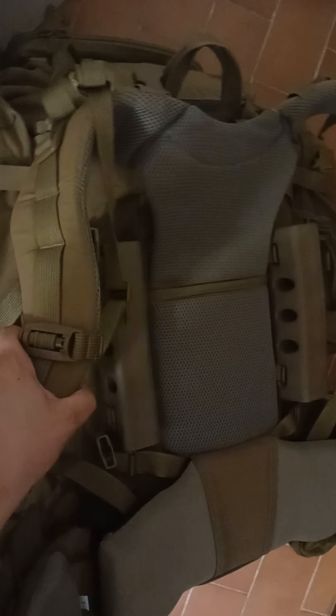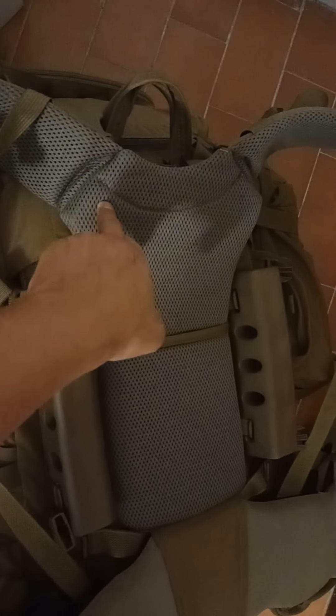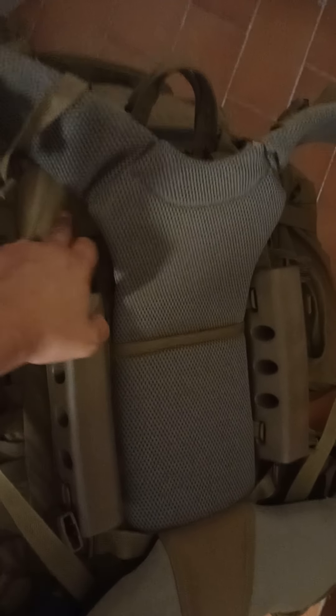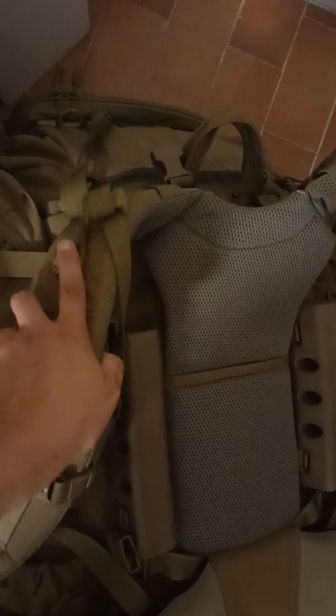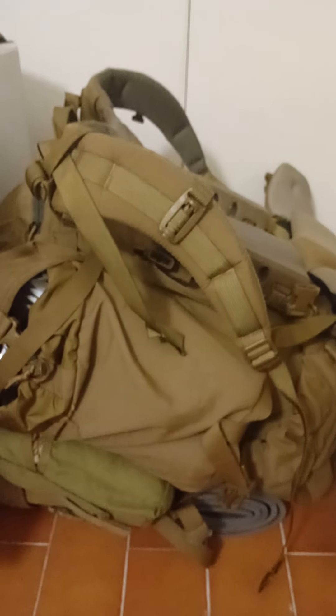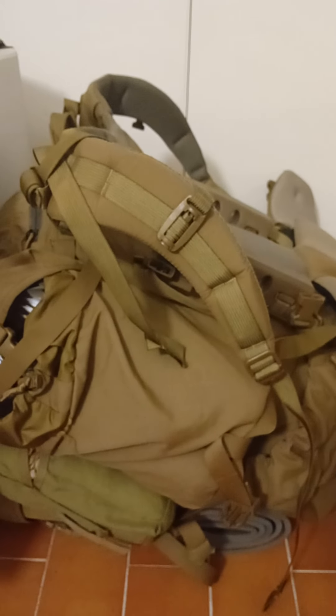I'm really happy with this finished result — it looks really good. Donning the pack, it feels really comfortable. I was skeptical about this yoke at first, but now that I've tried it on I don't feel any discomfort whatsoever, at least in the upper back area. One of the tests I do when I don don a pack is sway from side to side as vigorously as possible to see if the pack bounces around too much.